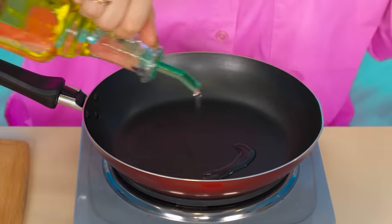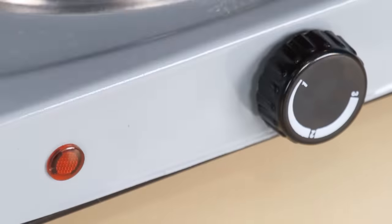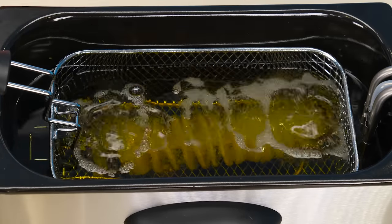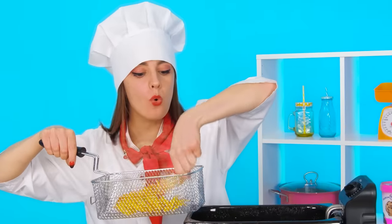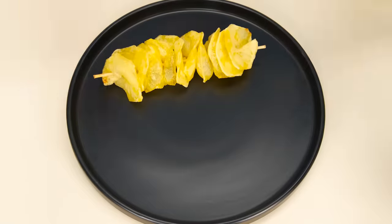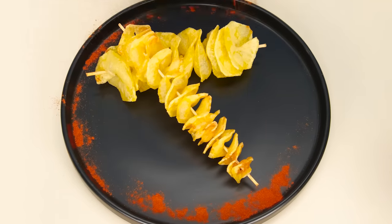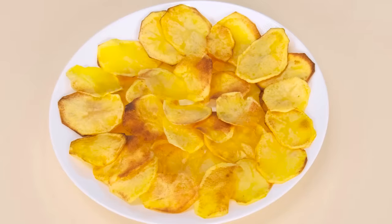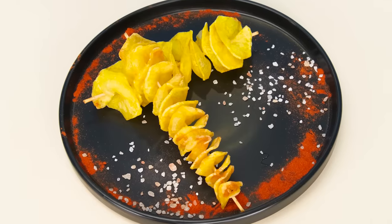Grandma does it the old-fashioned way — fried potatoes in a frying pan. She asked for chips, not fried potatoes. And I'll cook spirals in a deep fryer. Finally, everything is ready. It only remains to serve it beautifully — with paprika and salt. And my trick is to pour more ketchup. All you need is salt. Here, granddaughter, eat. Grandma's chips smell so delicious. The sister's chips also look good. But the chips from the chef are just gorgeous.